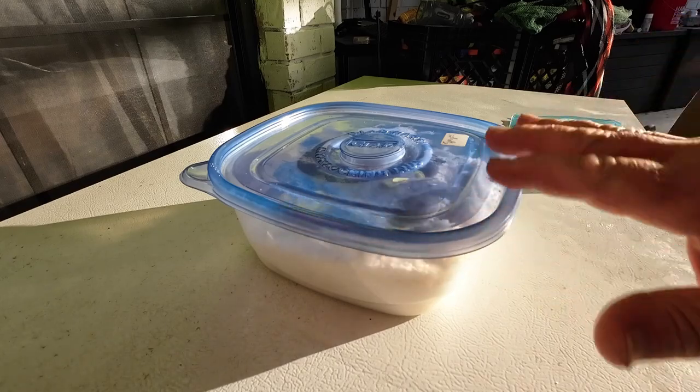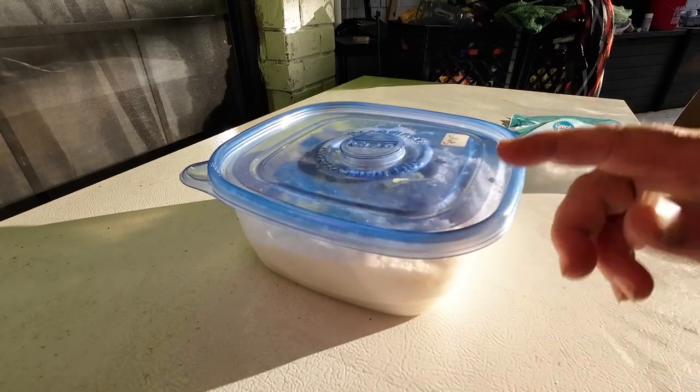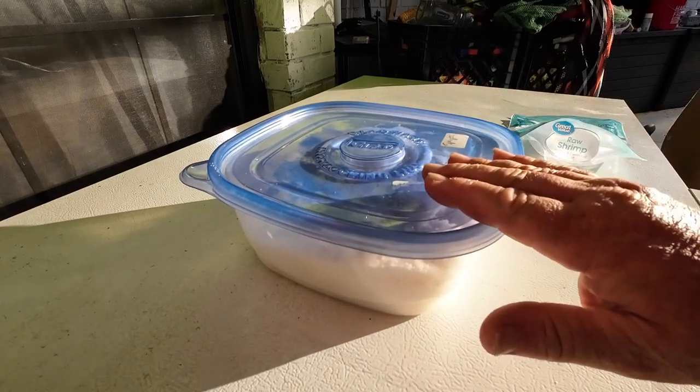I'll let that sit a while. Once they've soaked in the salt as much as they can, the salt will probably get wet. I'll sift them off — put them in a colander or something to sift off the salt — and do this again until no more moisture is coming out.